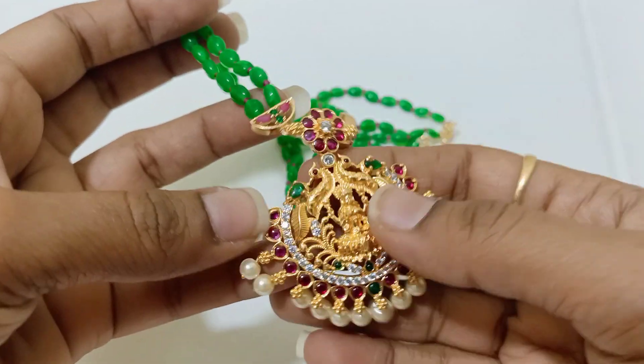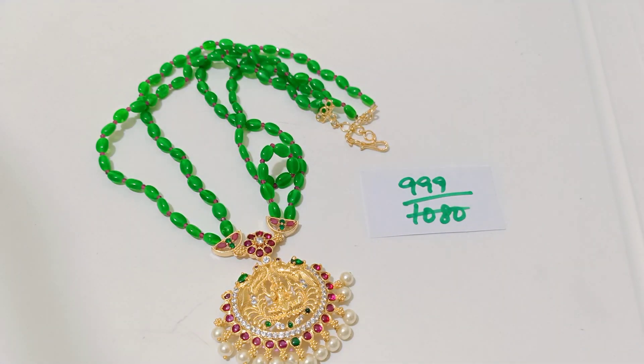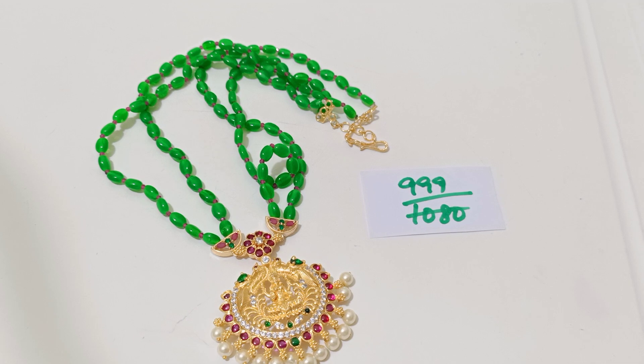This is a Kempu pendant, premium quality, gold plated completely. Gold replica Kempu pendant, it's only for 999 in price plus shipping. And next comes another design.